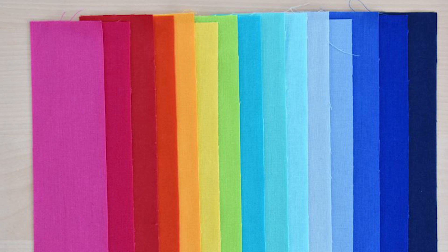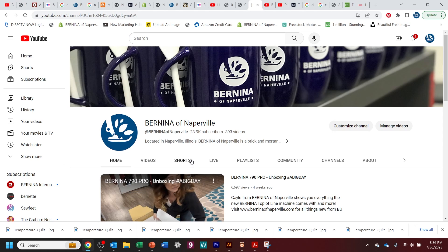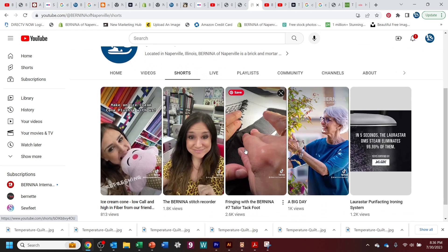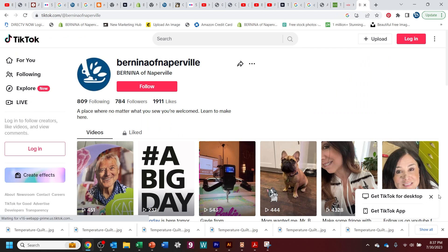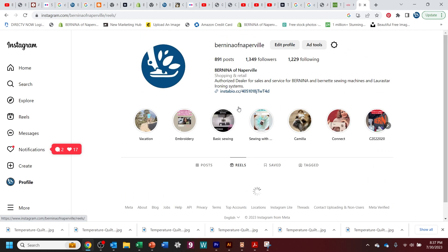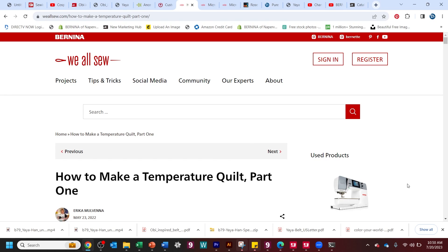Hopefully this will be really fun. Because I'm going to do a weekly video every Sunday, I might not have time for a fully produced YouTube video, so we're going to do little minis — YouTube Shorts, Instagram Reels, and TikTok. If you haven't followed us on Instagram, check us out at Bernina of Naperville. We're on TikTok at Bernina of Naperville too. Come on, let's roll up our sleeves and see what fabrics I picked for this temperature quilt.